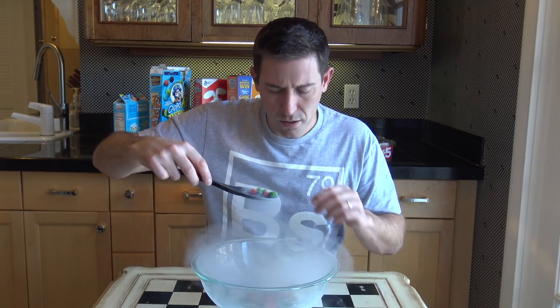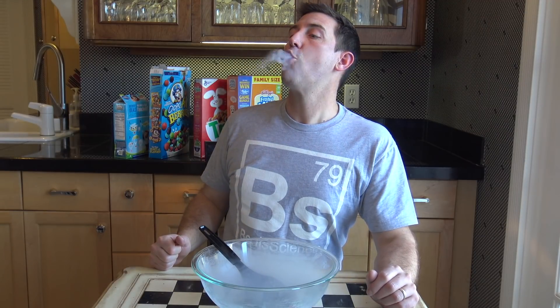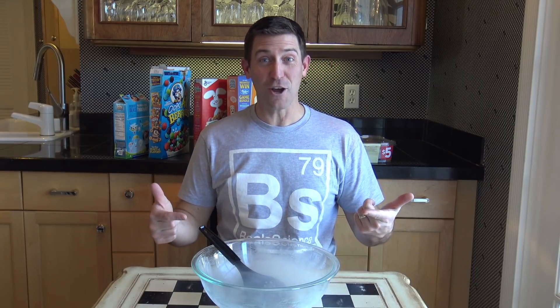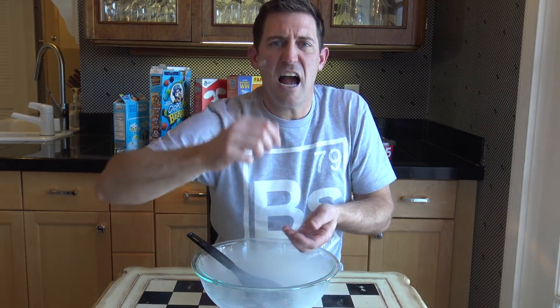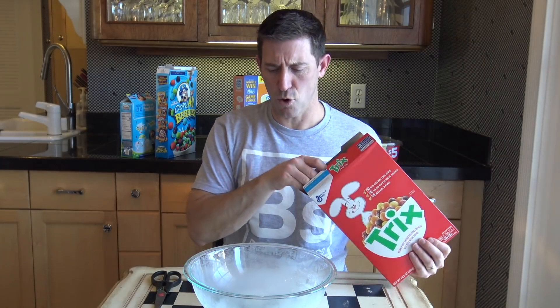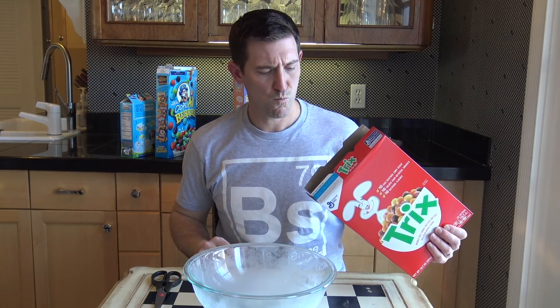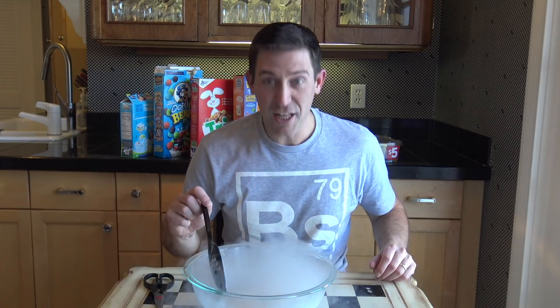I can feel it in my molars — that was really good! Look at that, it's all full of nitrogen tricks. I should tell you at this point my tongue is feeling the effects of the liquid nitrogen.